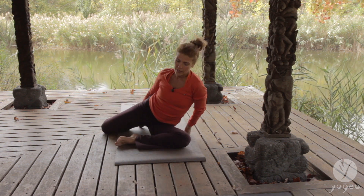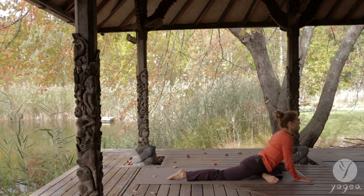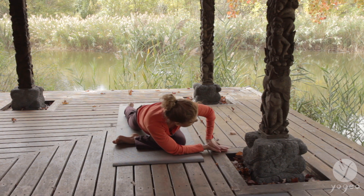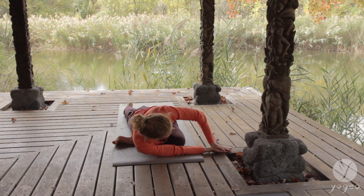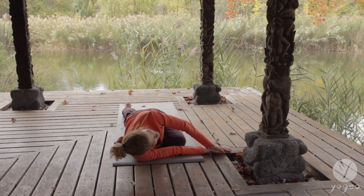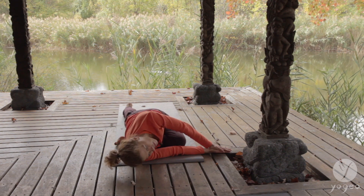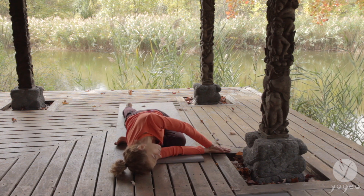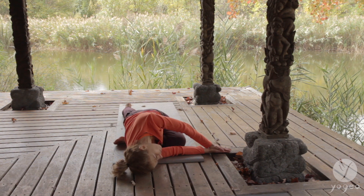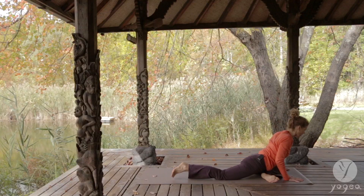Take your leg back — we're aiming for that pigeon. Finding the pigeon. Squaring the hips off and taking another twist. Right arm through — the same thing we did while sitting. Press or go all the way down. Feels so good. In and out. Keep the squaredness of the hips. Now finally rest your head. Inhale and exhale. And gently come out of it. Inhale and exhale.